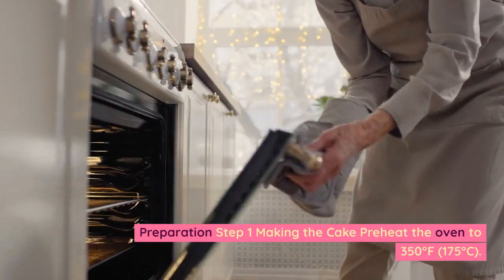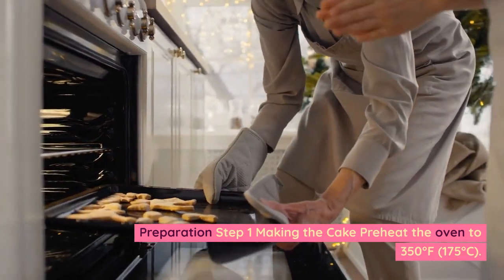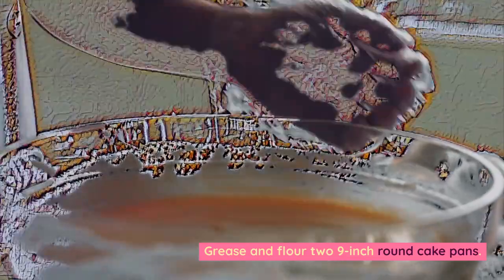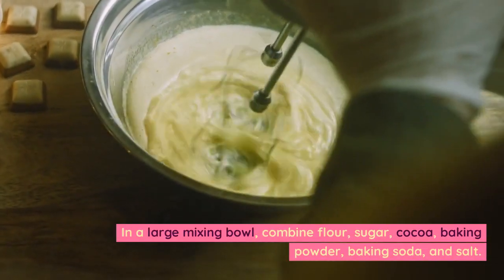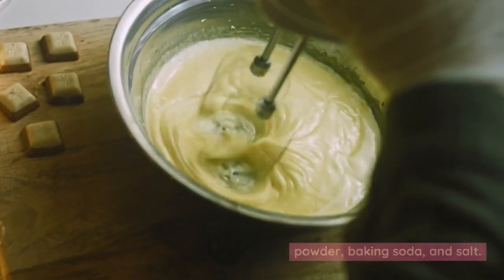Preparation Step 1 — Making the cake. Preheat the oven to 350 degrees Fahrenheit, 175 degrees Celsius. Grease and flour two 9-inch round cake pans. In a large mixing bowl, combine flour, sugar, cocoa, baking powder, baking soda, and salt.